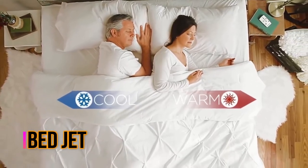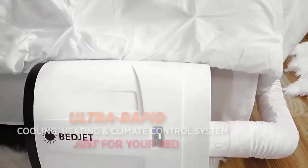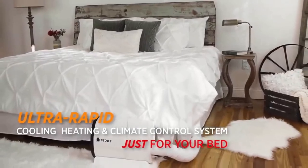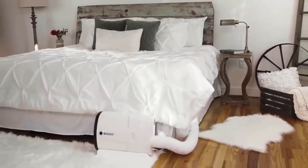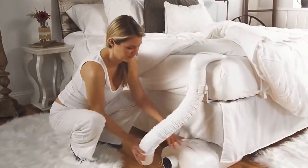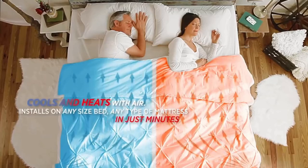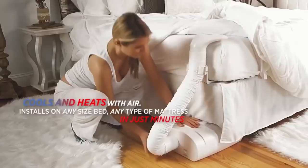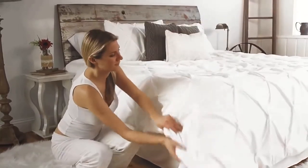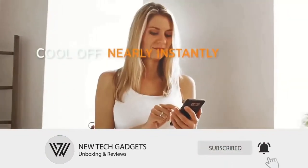The BedJet is the first product to transform your existing bed into a luxurious temperature-controlled sleeping environment without changing the feel of your mattress — no foreign mattress pads, no mattress toppers, no wires and no tubes to sleep on. Cool off nearly instantly or give your bedding a toasty hot sauna feeling in only 180 seconds. Using exclusive Jet Convect Air technology, the BedJet also eliminates body moisture and sweat from the bed to help you sleep more comfortably.